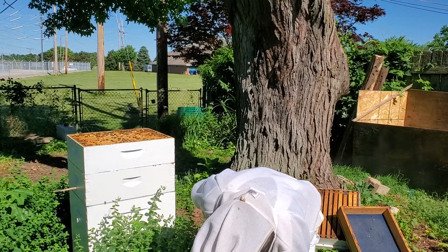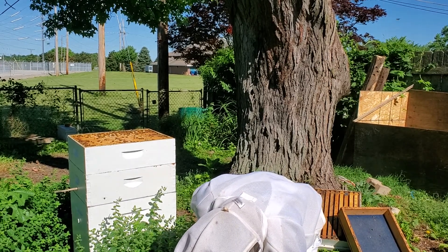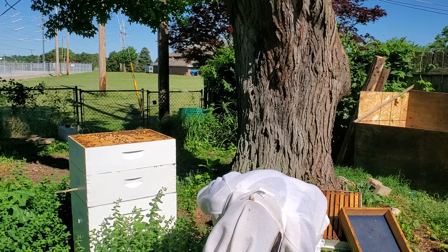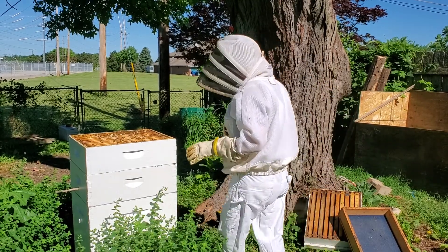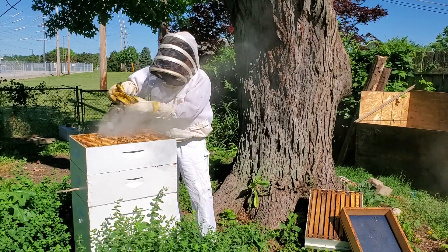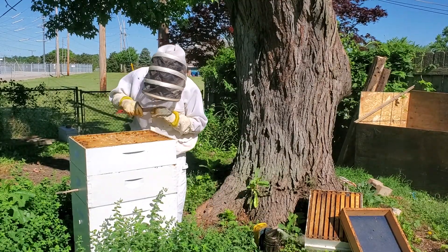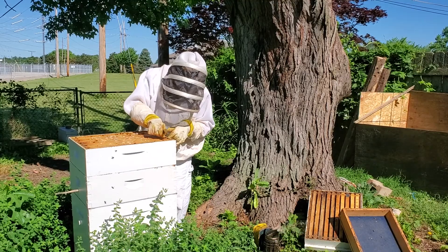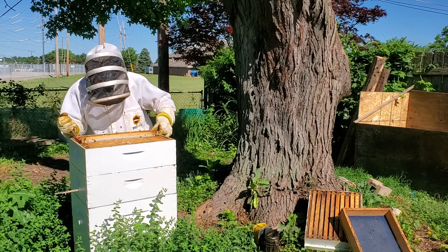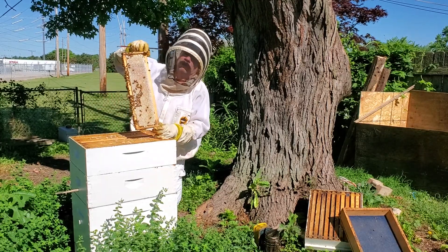There are no hive beetles — that's very good. I don't see any deformed wings. I don't see shiny bees. They look like they're wet and black. Looks healthy. I suppose you'd probably like to look at a frame of honey before I actually take it all off. That's fresh — that's white wax.